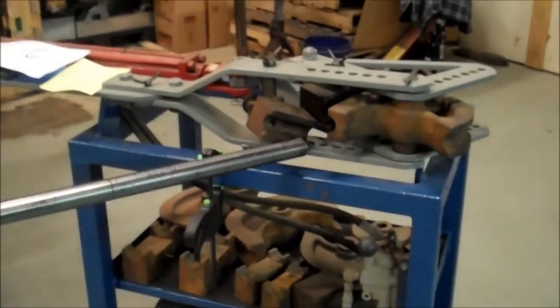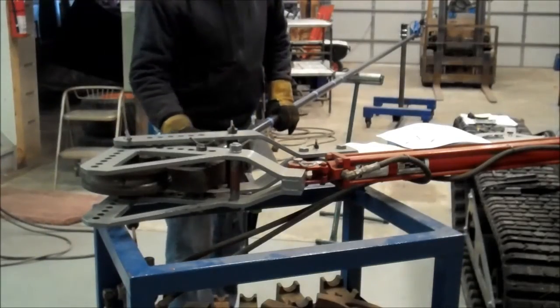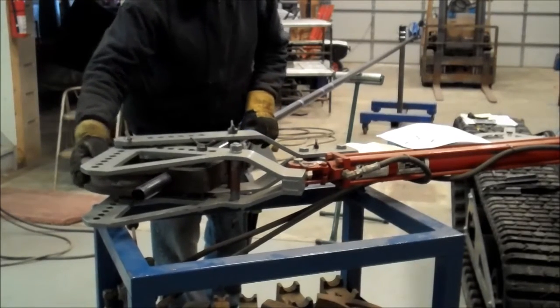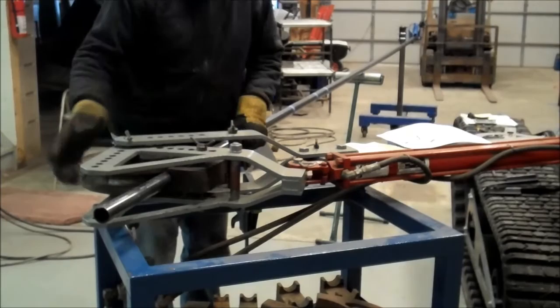We're going to get the camera set up on the tripod and give this a try. Alright, here we go — get the tube up in the bender. I've already laid out where the start of the die goes with this blue tape.